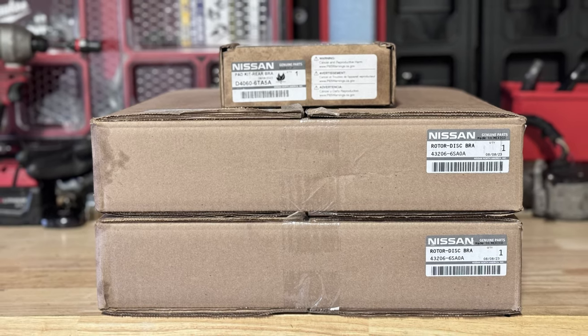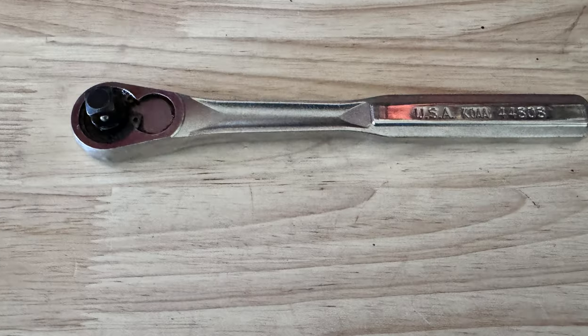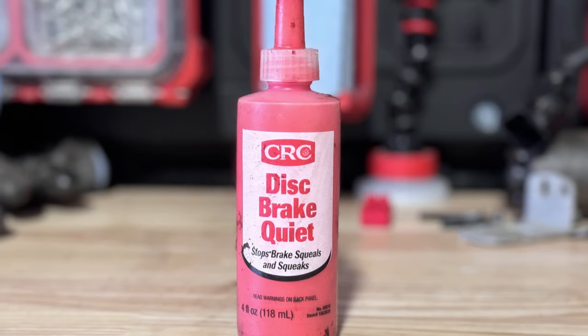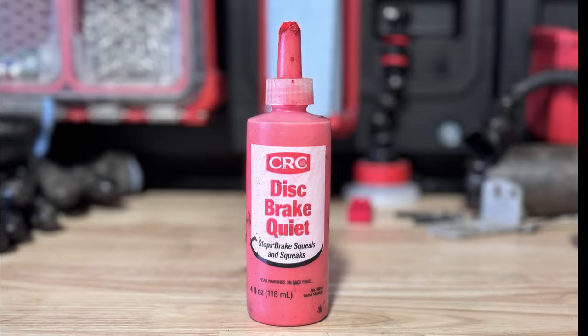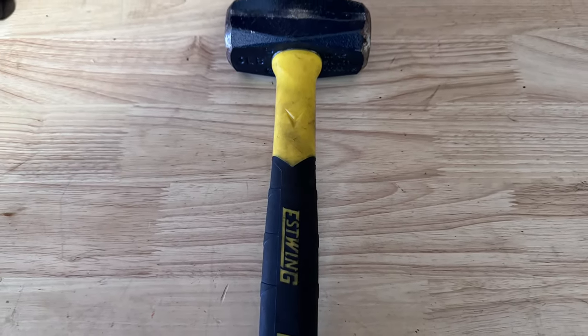I'll show you how to do the brakes. I'm using factory pads and rotors — part numbers are in the description below. You're going to need a 14mm socket, a 21mm socket, a 3/8 ratchet, a 17mm wrench, a 12-volt power source to back up the e-brake, a piston compressor for the caliper, CRC Quiet Stop for the back of the pads, brushes and wire wheels to clean up rust, and a mallet in case the rotor doesn't want to come out.